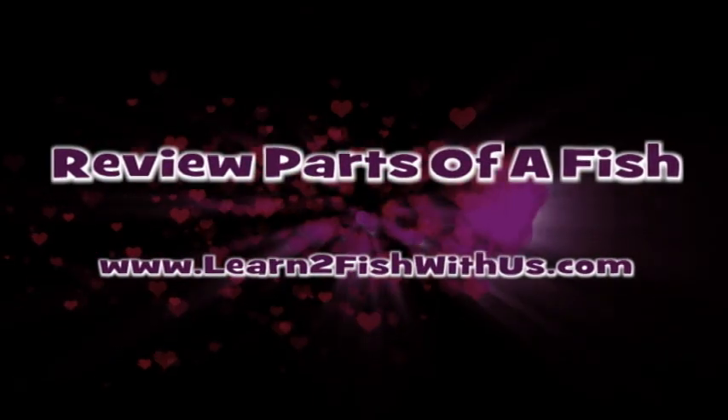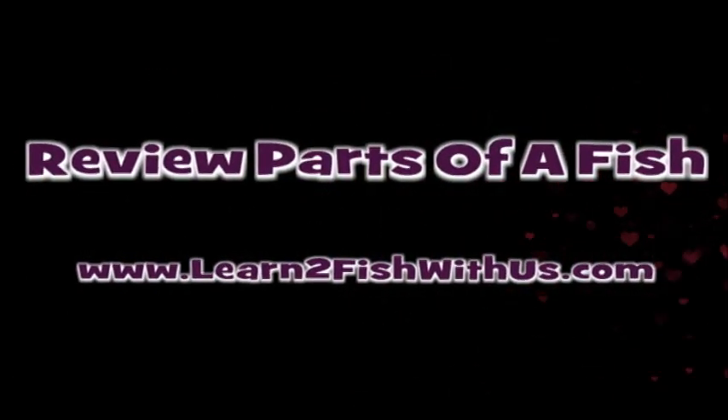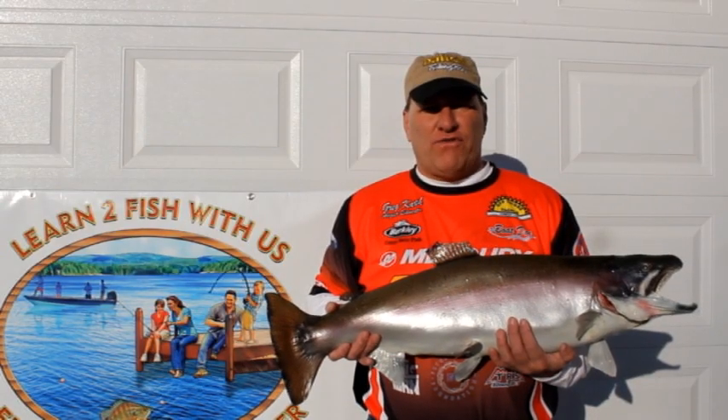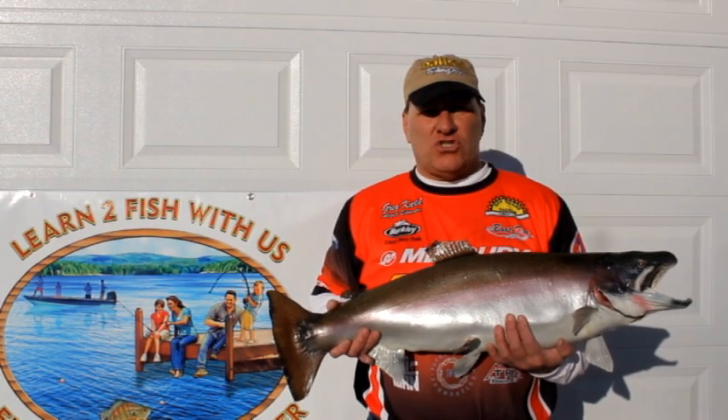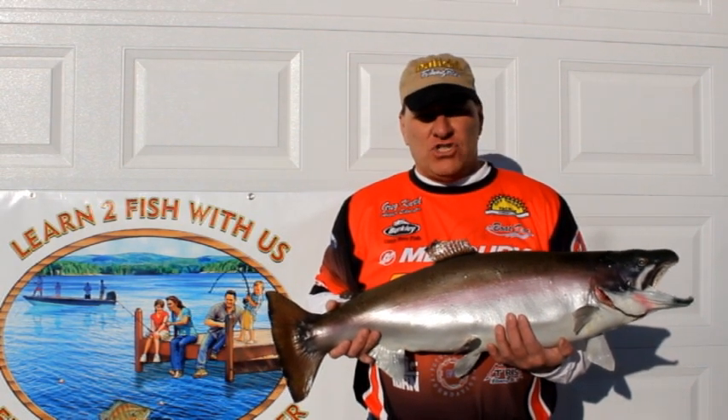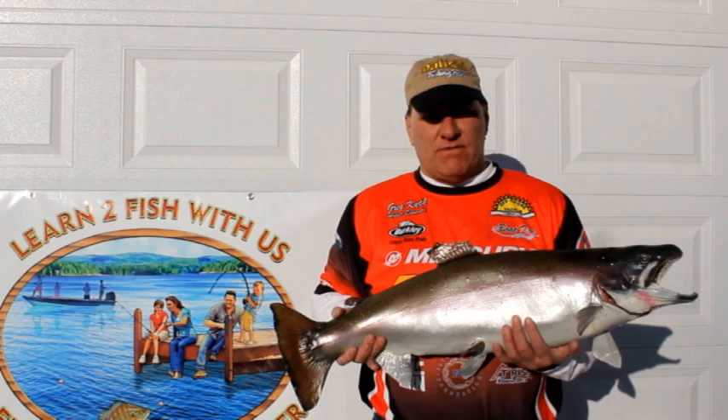This video will review parts of a fish. Welcome to Learn to Fish with Us, I'm Greg Karch. Today we're going to talk a little bit about a fish and the different parts of a fish.